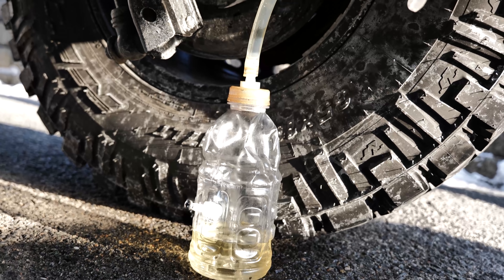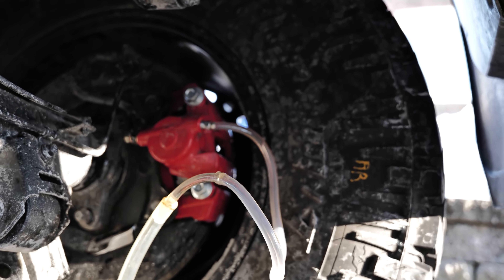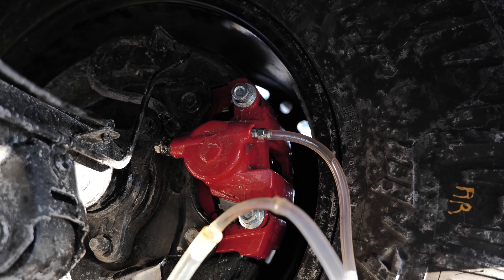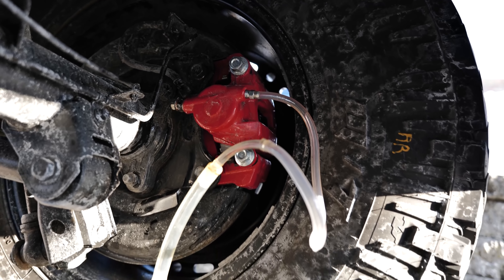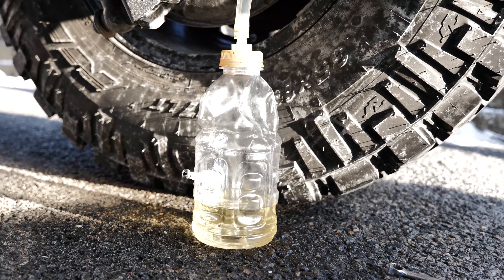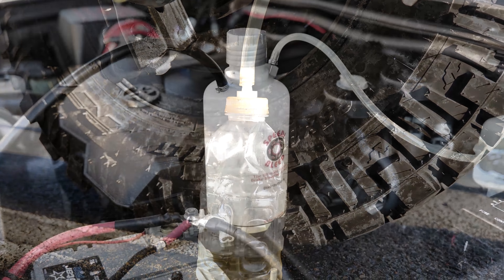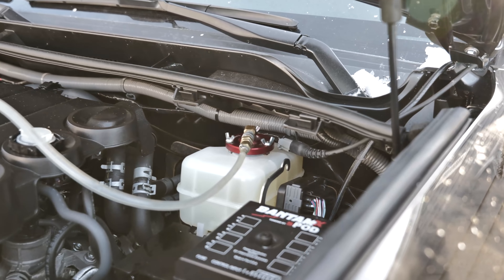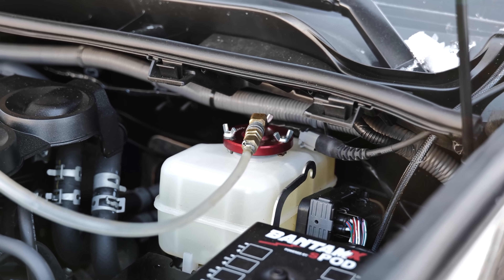Bleeding brakes sucks, and it especially sucks when it's freezing outside and you're on the ocean and the wind is blowing, and you have a Toyota with ABS. Well, a couple years ago I found this little item for $99, and this thing has been absolutely invaluable. If you find yourself in a situation like I do, you may want to take a look at this really hard, because it's well worth the cost of admission, in my opinion.